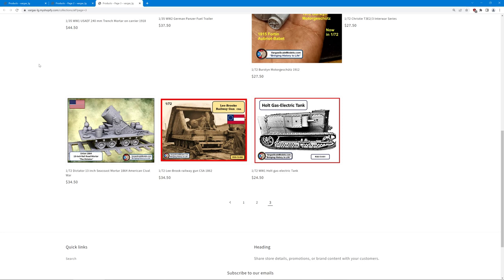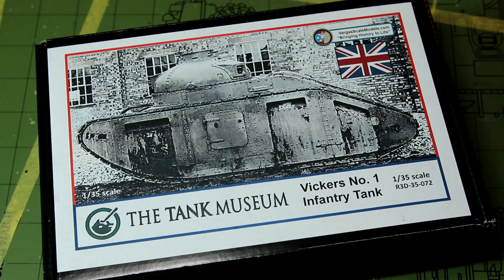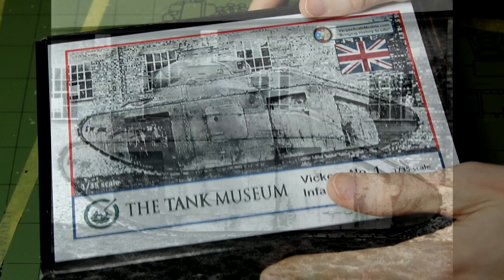I'll try to remember to put a link to this website in the description below. And as I mentioned, if you're in the UK you might also find these on the Tank Museum's website. Right, let's get back to the kits. So as I say, they're 3D printed kits. Let's start with the Vickers No. 1 — this is an interwar tank and only two prototypes were built.